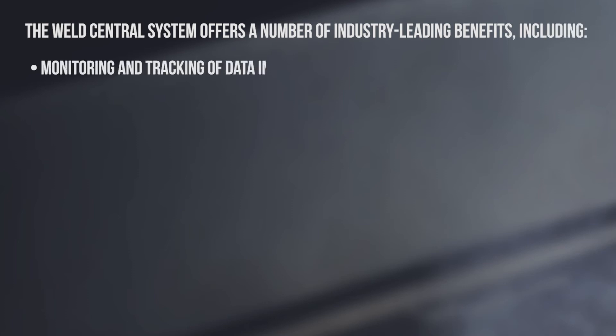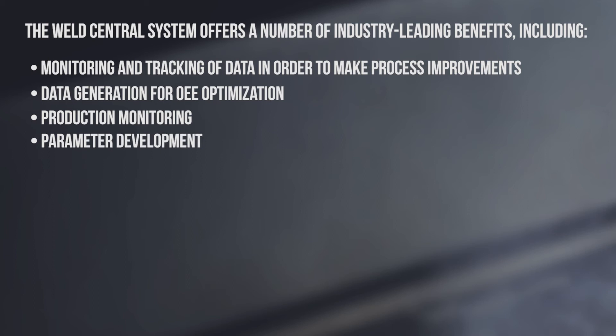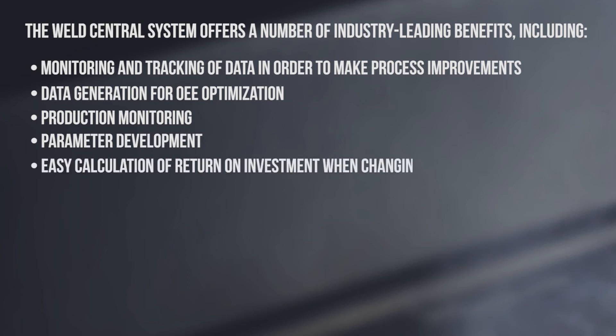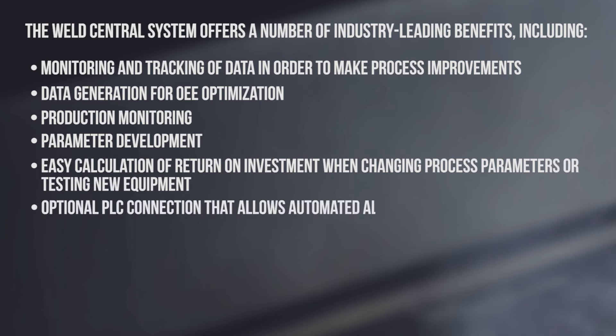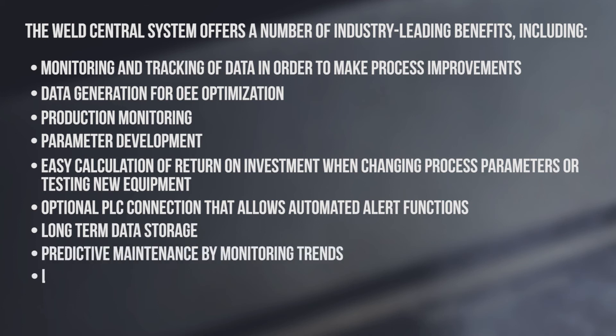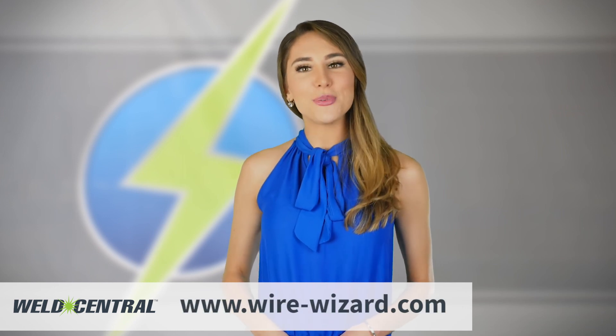The Weld Central System offers a number of industry-leading benefits including monitoring and tracking of data for process improvements, data generation for OEE optimization, production monitoring, parameter development, easy calculation of return on investment, optional PLC connection for automated alert functions, long-term data storage, predictive maintenance by monitoring trends, and liability protection. Find out more about this innovative technology by talking to your WireWizard technical sales expert or visiting our website at www.wire-wizard.com.